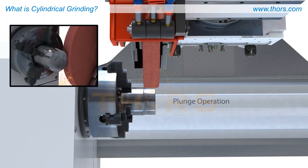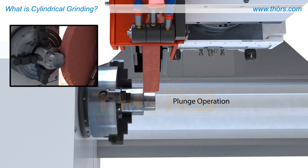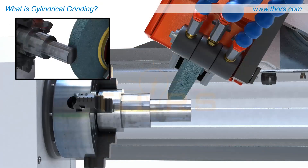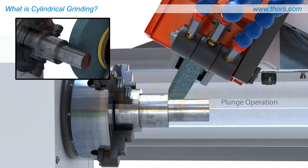For workpieces of more complex geometry, the grinding wheel plunges into the workpiece at a particular angle relative to the workpiece axis.